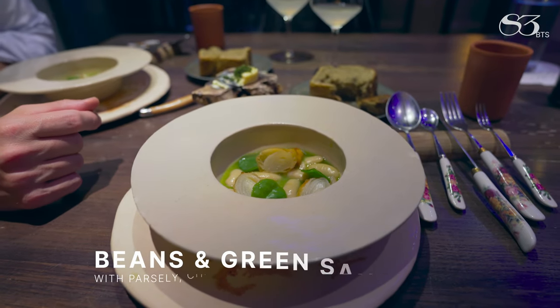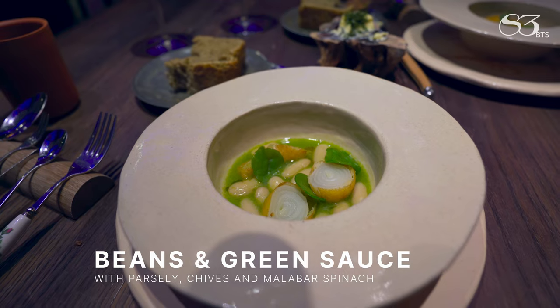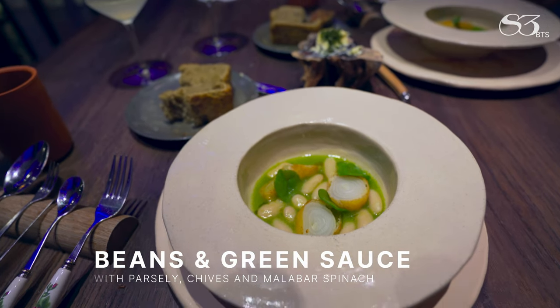Beans in a green leaf sauce with parsley, ciboulette. And then we have some fried onion, and finally the halabar spinach.